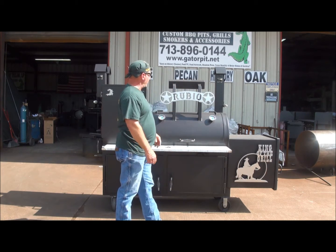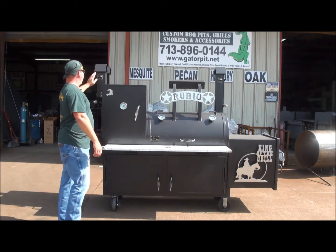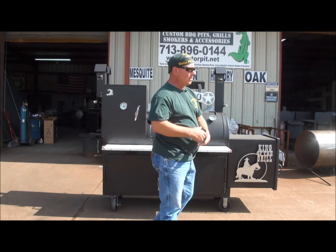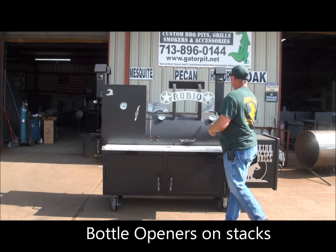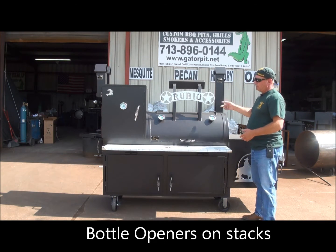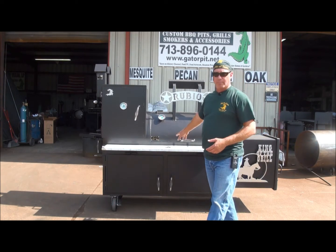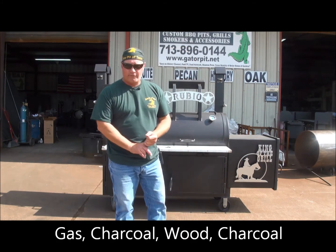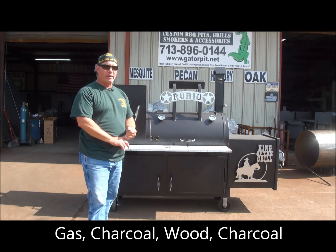Built-in Gator Pit temperature gauges. On the stacks you'll notice we have these Yeti bottle openers — the customer wanted those, so we simply attached them to the two stacks. There's another birdhouse over here because he also has a charcoal ability built into his pit. So he's got a gas cooker, a charcoal-fired cooker, and a smoker all in one cooker.